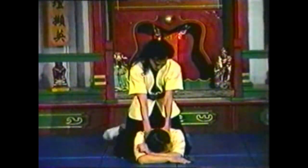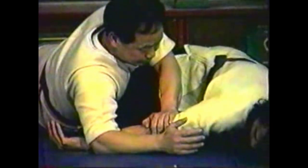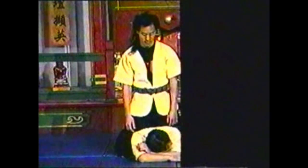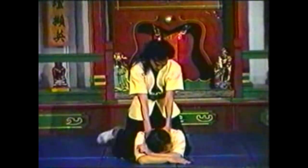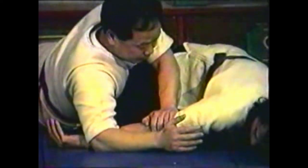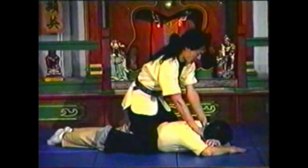To counter your opponent choking you while straddling you from behind, roll sideways while extending one arm. Follow the momentum of the roll and press his elbow to the ground. Maintain contact with your opponent's arm as you roll with your extended arm so that his hands end up underneath you. Use your other hand to press his elbow down. Use your legs to help you roll in one fluent motion.